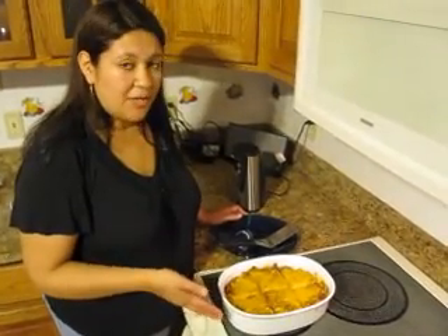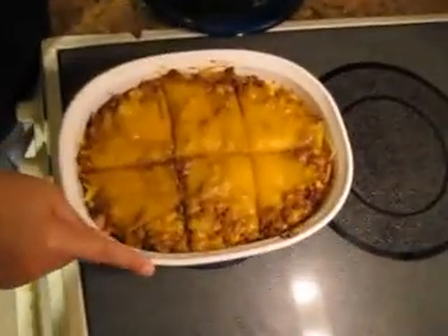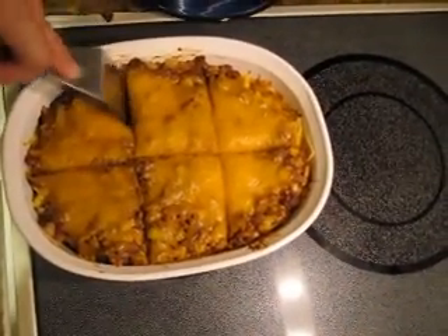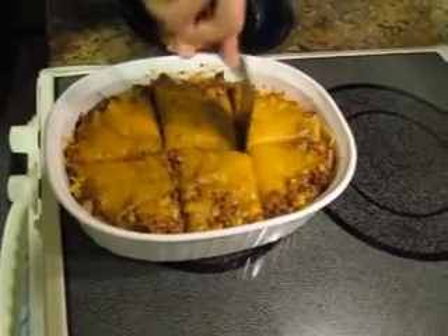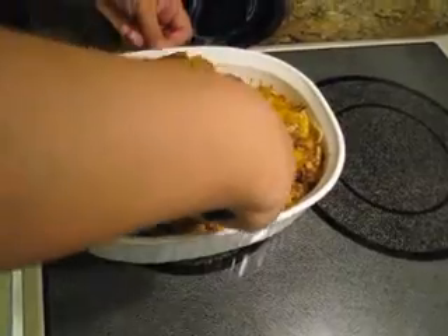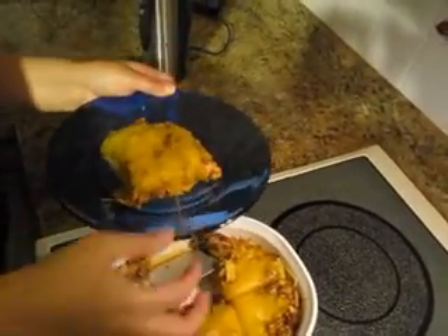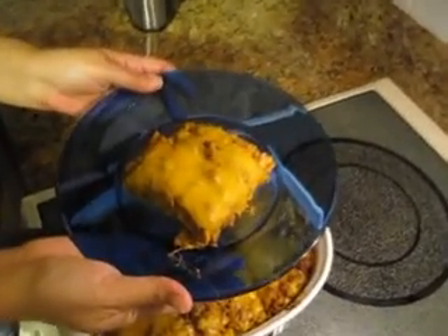My casserole is done. I've taken it out and let it sit for 10 minutes because it makes it easier to serve. We measured the dish — it's 8 by 11. I've just marked it to make the pieces easier to cut. This is going to be 400 calories a serving. You can serve it alongside some brown rice or a salad — 400 calories and you feel like you're eating something majorly bad, but it's not. I hope you try it and enjoy. Bye!